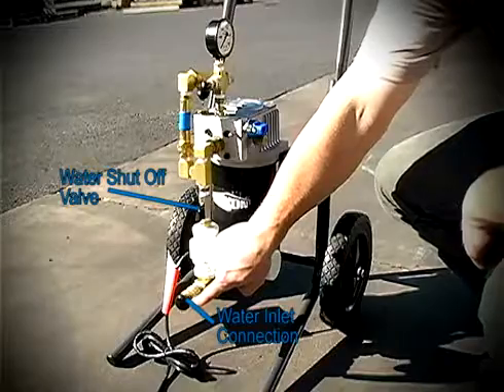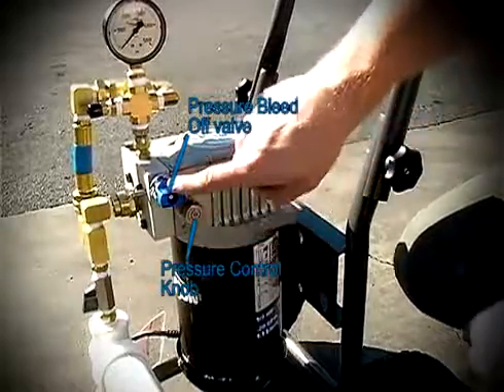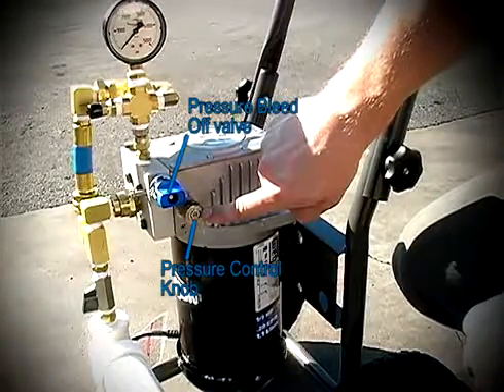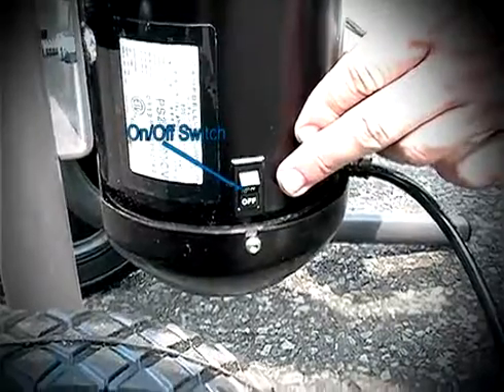The ETP pump consists of a water inlet connection, water shutoff valve, pressure bleed-off valve, pressure control knob, liquid filled pressure gauge, and the on/off power switch.